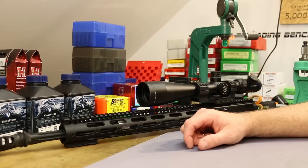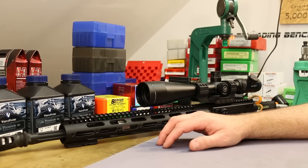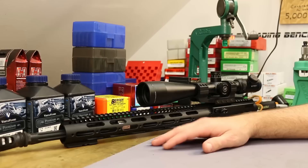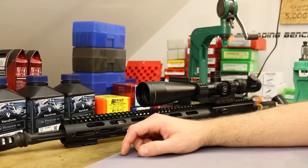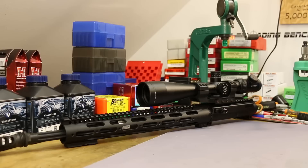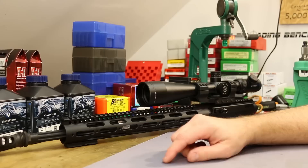I ended up going with Faxon — or is it Faxon? I want to pronounce it Faxon when I read it, but everybody seems to call it Faxon. I got their 18-inch heavy fluted match series barrel. It is a thing of beauty, very nicely made. One of the many reasons I went with them was the weight — this barrel only weighs 1.81 pounds, which is significantly lighter than just about everybody else.